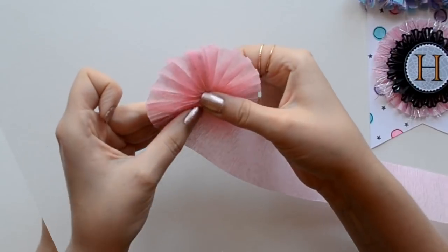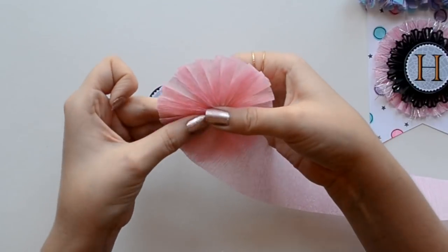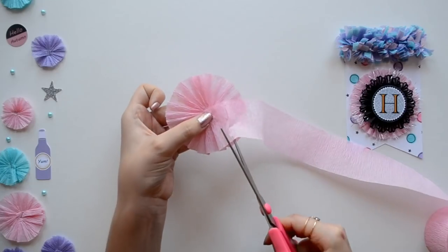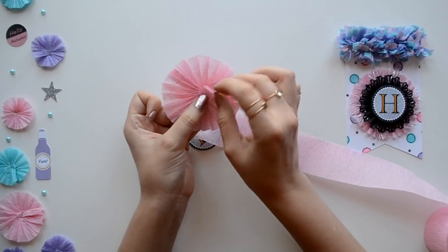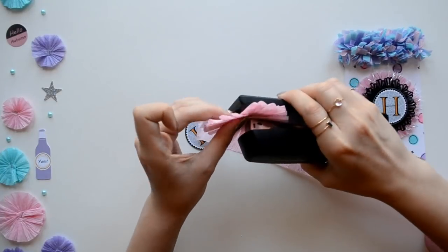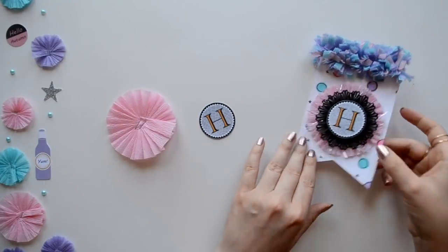If this sounds confusing, I have a more in-depth tutorial and I'll leave a link in the description. I just smooth it out while rotating the rosette. At the end I make sure to do a few extra ruffles. Since it's a larger rosette I'm using two staples — and there you go.